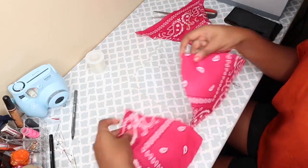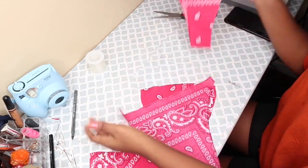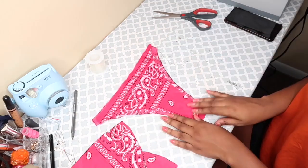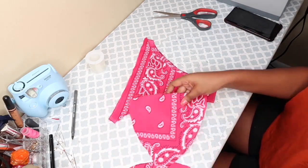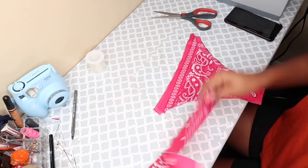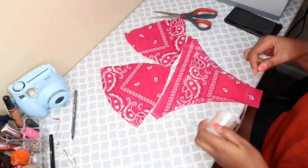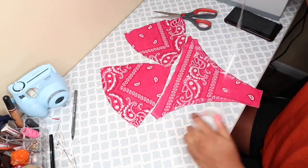I ended up using a different swimsuit bottom, but this is how it looks when I finish tracing it out. That's the top and that's the bottom right there. Looks good — not disappointed.